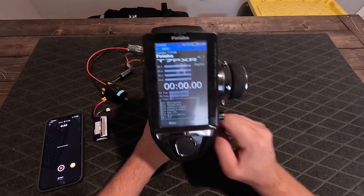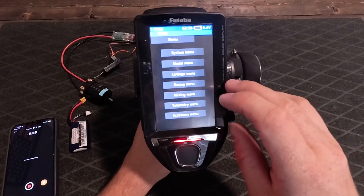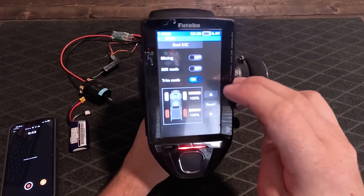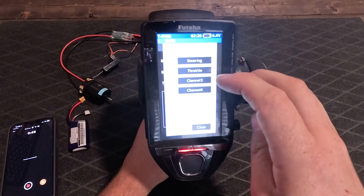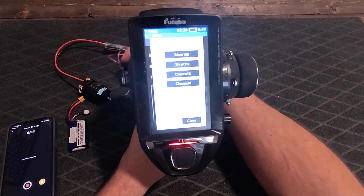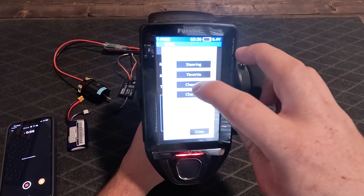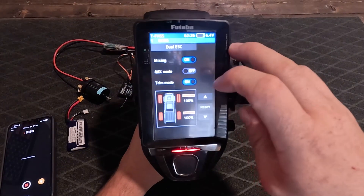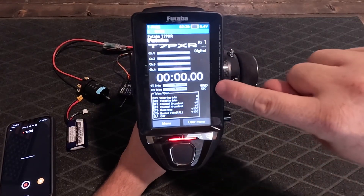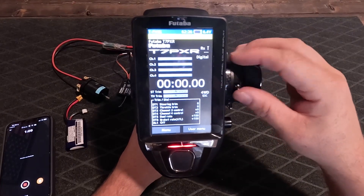We're gonna start by going to Menu, then go to Mixing Menu, then Dual ESC. We're gonna turn on mixing. It's asking what channel — standard throttle is going to be channel 2, and we're also going to do channel 3. Once that's done, you'll notice on your front screen you've got four-wheel drive indicated.